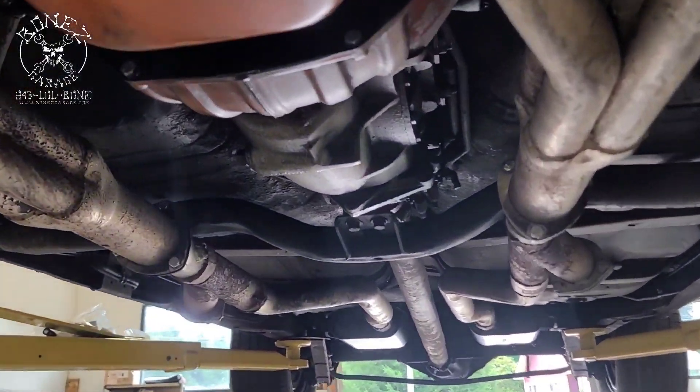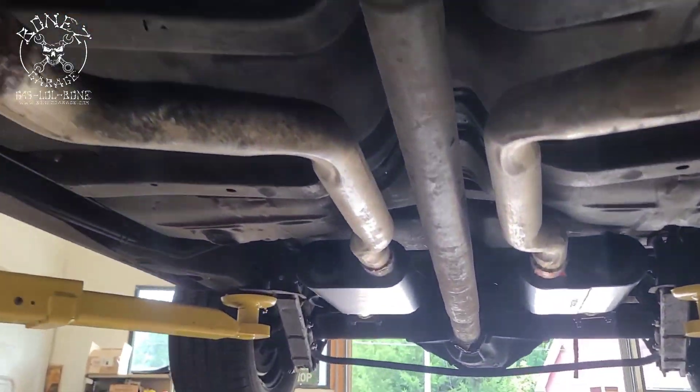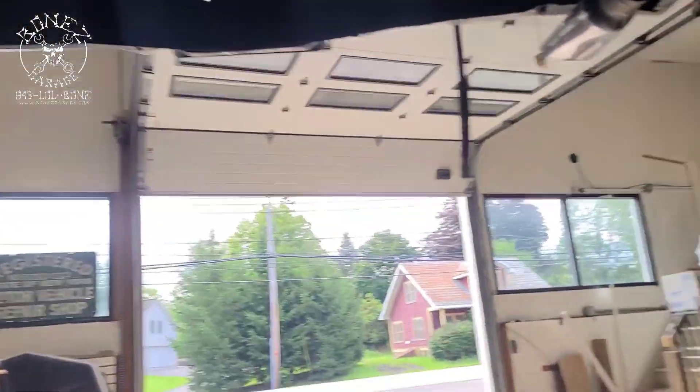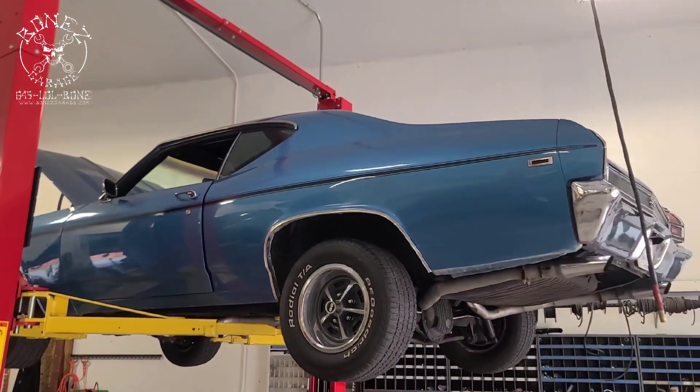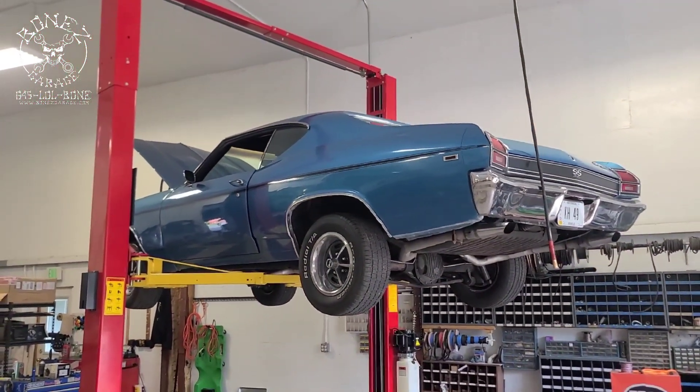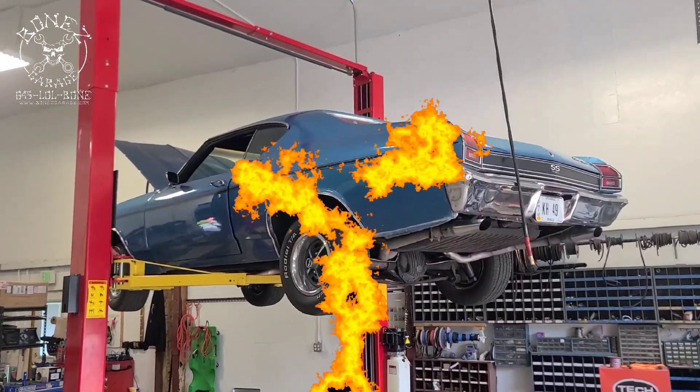The car is coming out great — can't wait to really get her out on the road and take her for a nice drive. There you go guys, 1969 Chevelle SS 396 big block coming along beautiful. We'll keep you updated as we go. Have fun, bye!